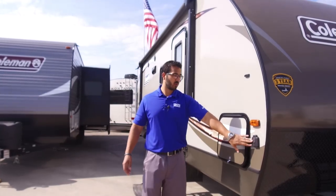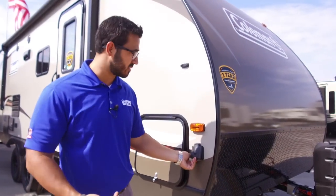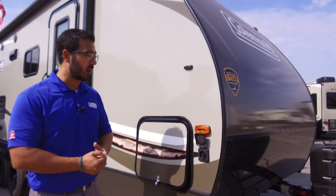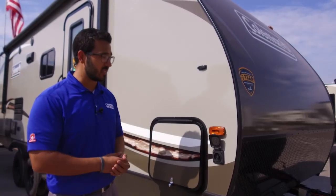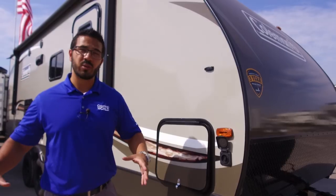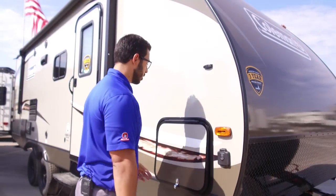Coming around to this side, one of the other things you'll notice is solar prep comes standard — it's nothing you have to option in. If you like camping without shore power, this is really beneficial; it'll run a lot of your LED lights inside and provide a constant trickle charge to the battery. All you have to do is buy the Furion panels, plug them in right there, and you are good to go.